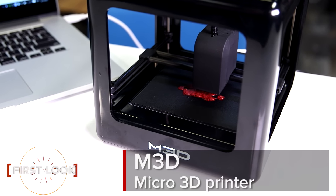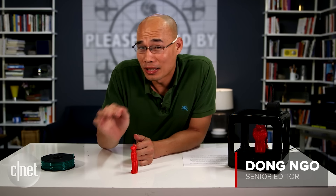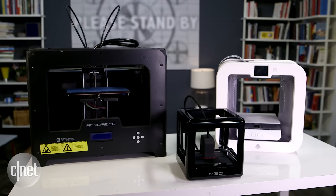Hi guys, this is an M3D Micro 3D printer. You will not need a magnifier to see it — it's right here in front of me. But it's indeed very small; in fact, the smallest I've ever seen compared with others.